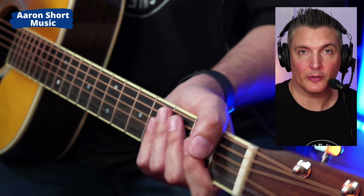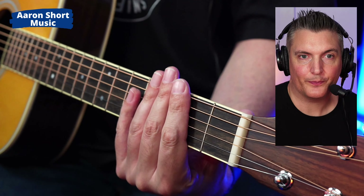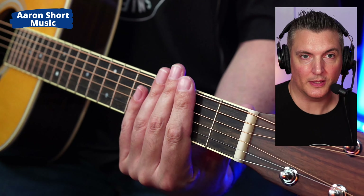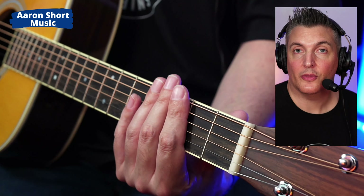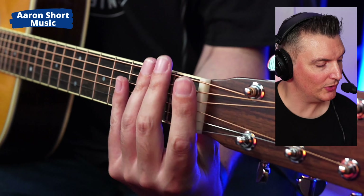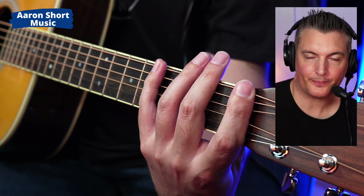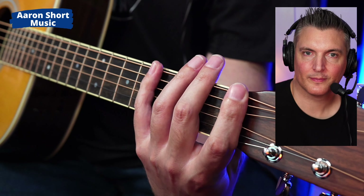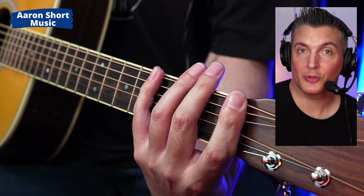So how do you fix it? Do me a favor — grab your guitar right now, mute the strings like this, and just hit the strings hard, quickly. That's the sound we're trying to get rid of. To get rid of it, just put your index finger behind the nut and do it again. Now it's completely gone.